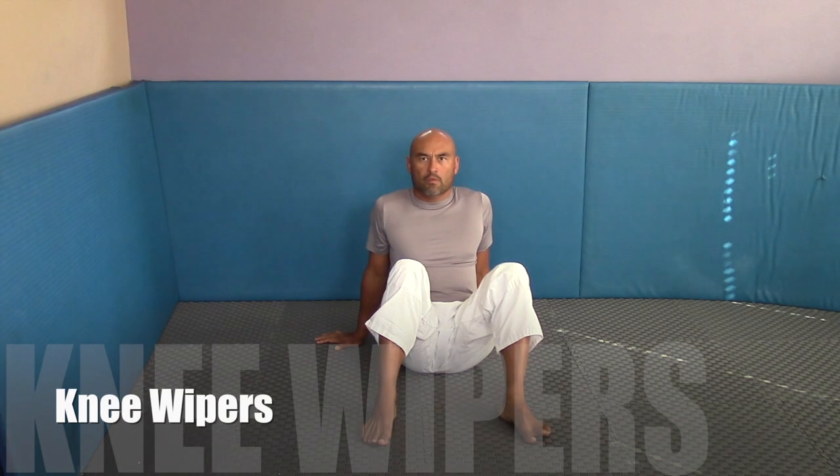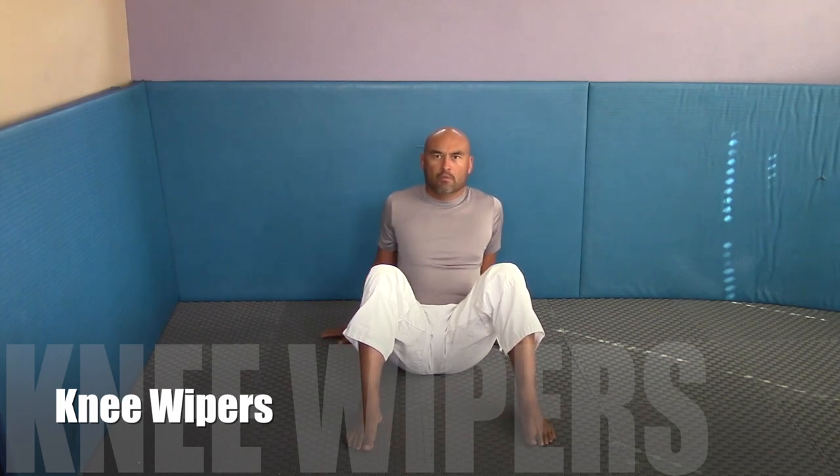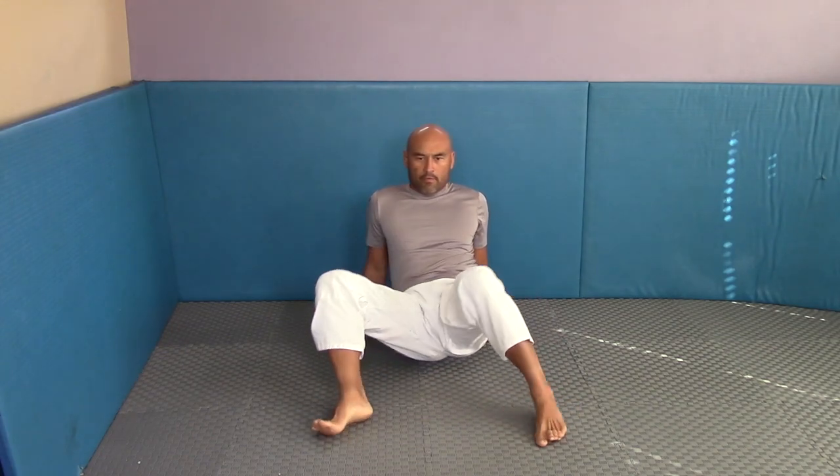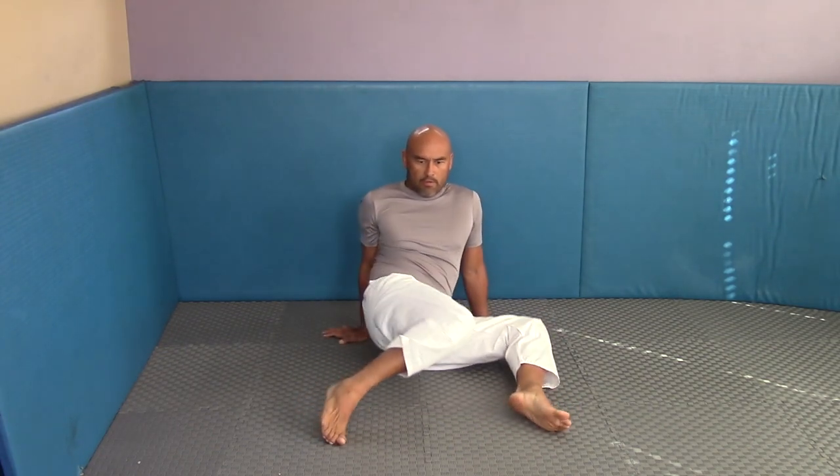The first exercise is knee wipers. What you're going to do is have your feet a little more than shoulder-width apart. The weight is going to be carried on the back of your hands. You're going to be sitting on your butt and just moving your legs from side to side. I want your hips to be just nice and relaxed and not fast.